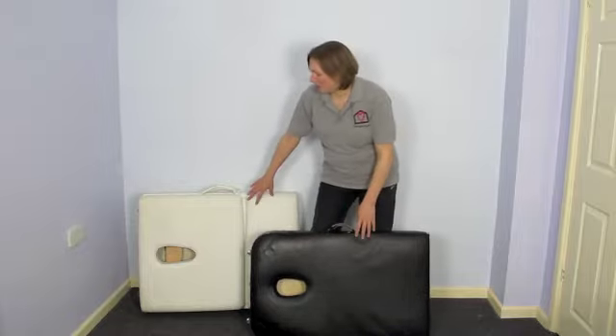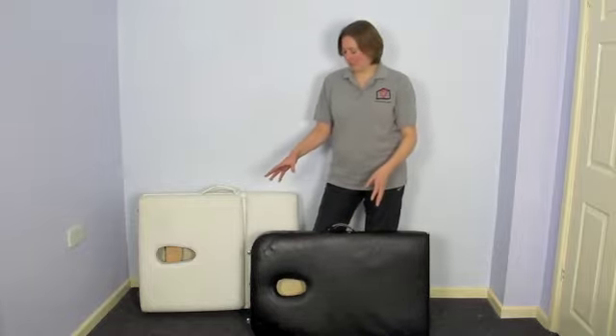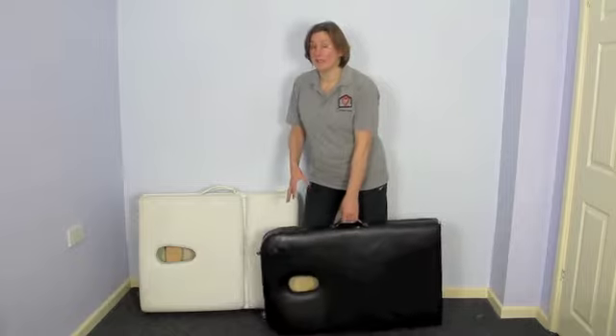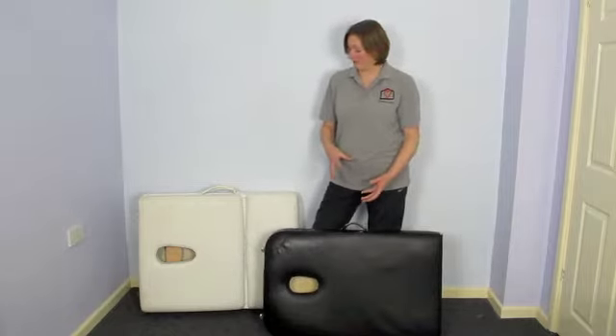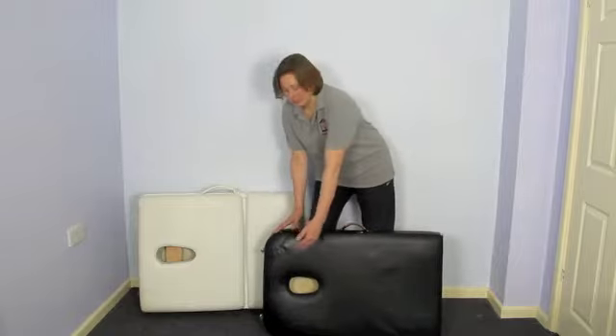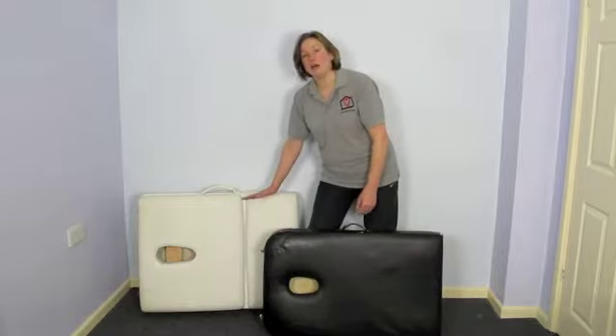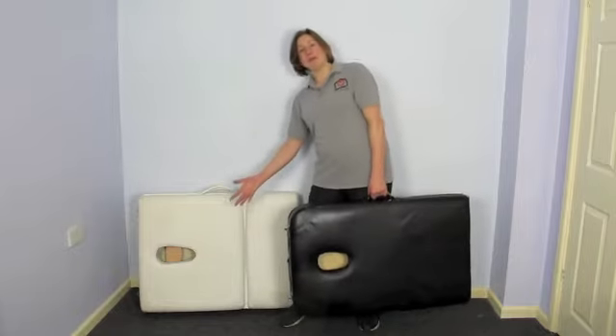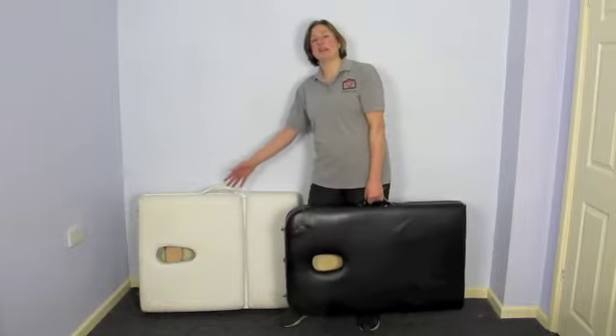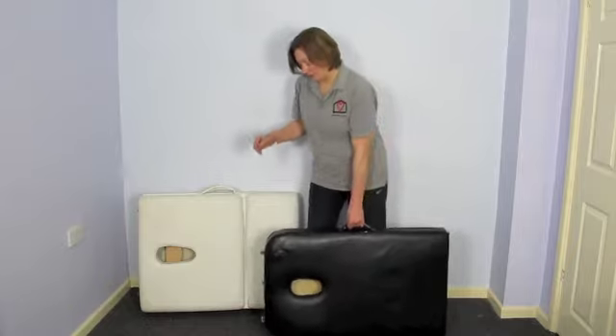The black one of the two is my favourite for some very basic reasons. First of all, the weight of it is much, much lighter, so you need to watch the weight of your couch if you're carrying it around. The second thing is the width of it. This one is really, really narrow, so when I lift it I can walk along normally without bending off to one side, whereas the other one I'd have to lean to be able to get it off the floor.